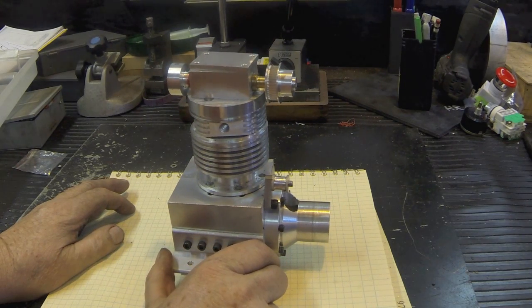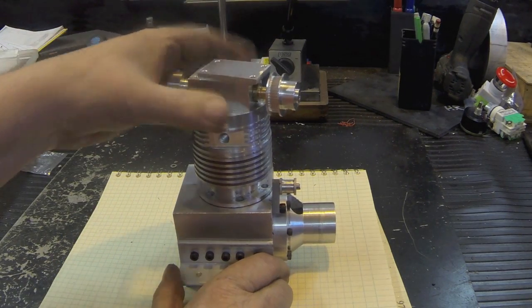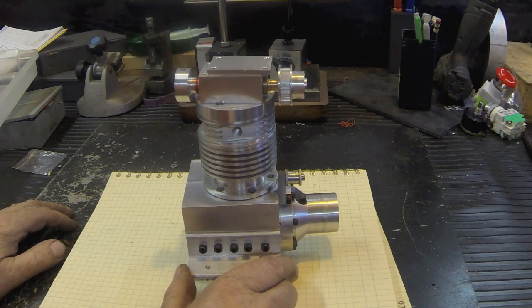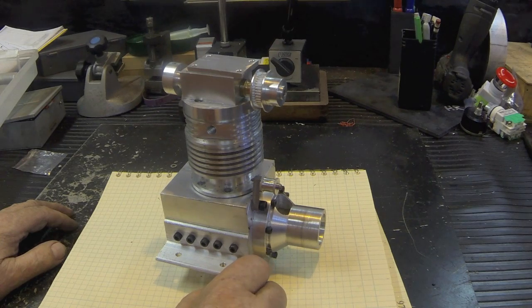I think when we get the camshaft done, we'll start full assembly. Right now nothing's bolted down. I'm going to use a method that uses the mill with my rotary table and a center. There's a table you can generate that shows the distance you move the end mill each time to cut the lobes. It has 360 points on it, so that's going to be time consuming. But we should be able to get that done in the next week or so. After that we'll do assembly and see if it'll crank up.